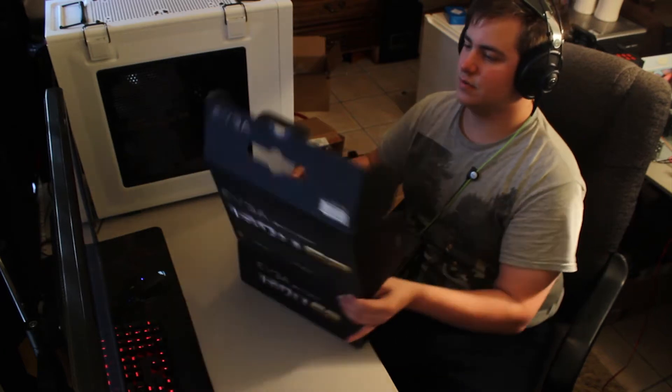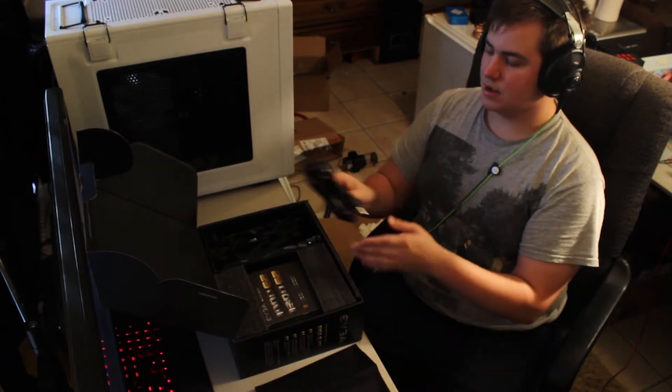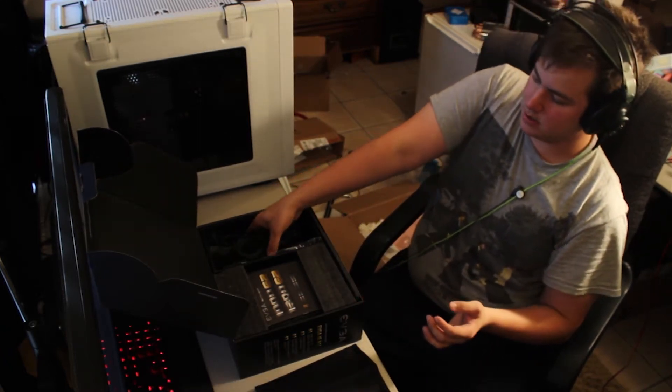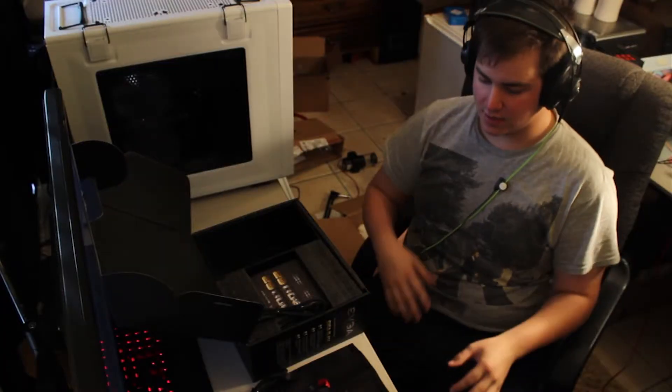Let's open it up and see what we get. It comes with a case for all your cables, which is nice. It comes with a cable for the wall, as expected, and lots of cables.